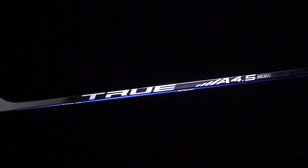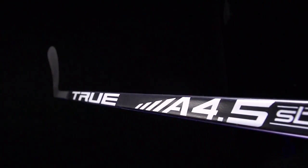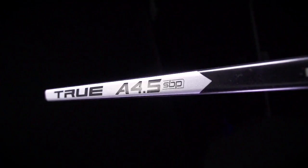Hey, what's up guys, Chase with I-Dub Hockey here. Today we're gonna be checking out the 2018 True A4.5 SPP hockey stick. We have traditional shaft dimensions — squared corners — but double concave sidewalls give a comfortable feel in the hands. For the construction, a nice blend of carbon fiber and fiberglass really balances durability with playability.